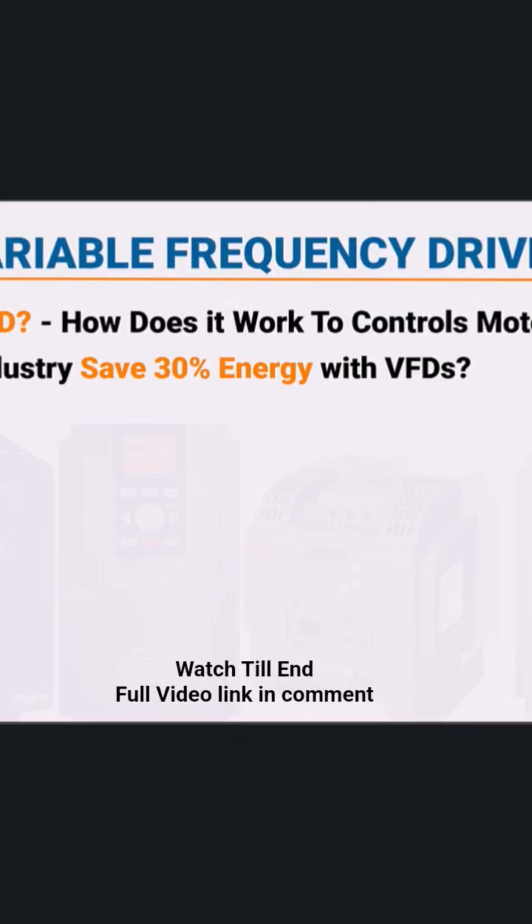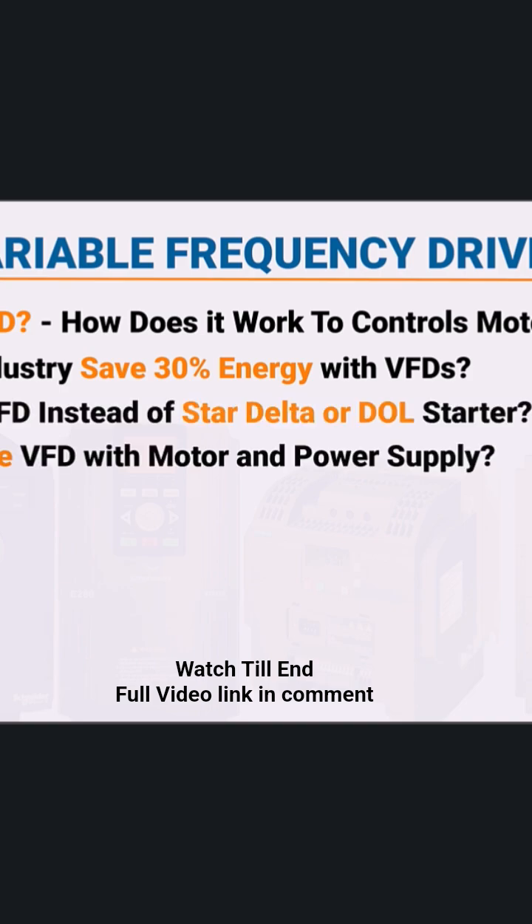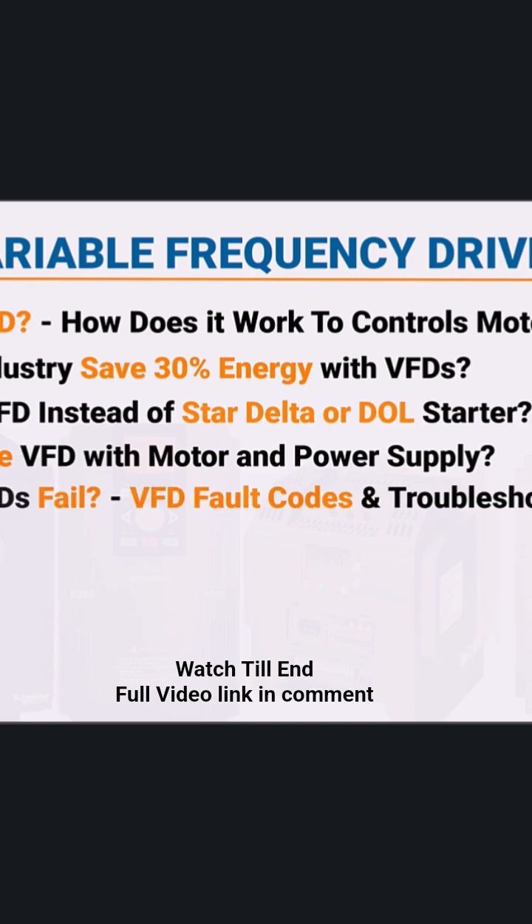And why they're better than other starters like Star Delta or Direct Online. In this video, I'll break down exactly how a VFD works, how it saves energy, and the most common reasons VFDs fail, plus how to troubleshoot and fix them with ease.